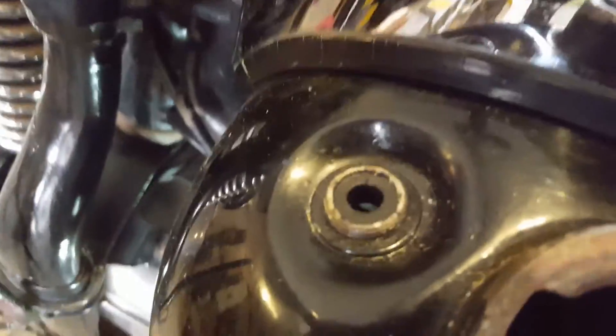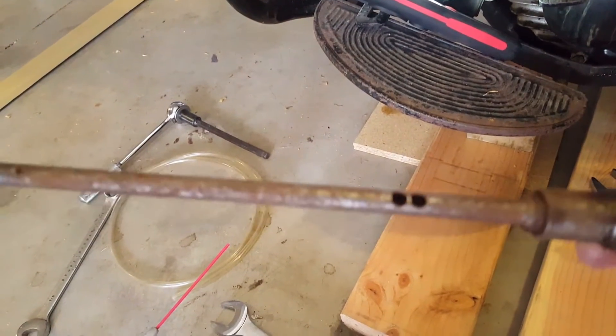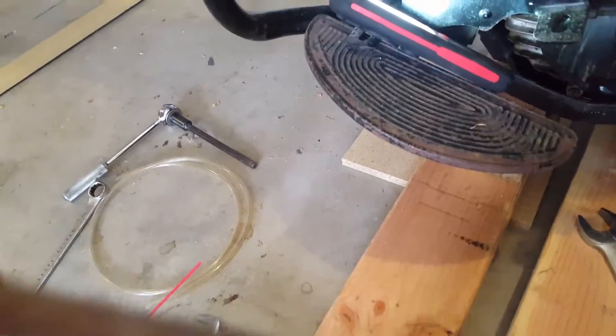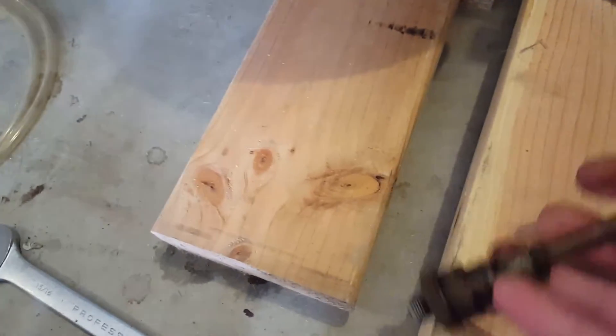If you missed it, the rod did come out of that hole, leaving the rubber bushing. And here is my — certainly original — fuel rod spacer and two washers.